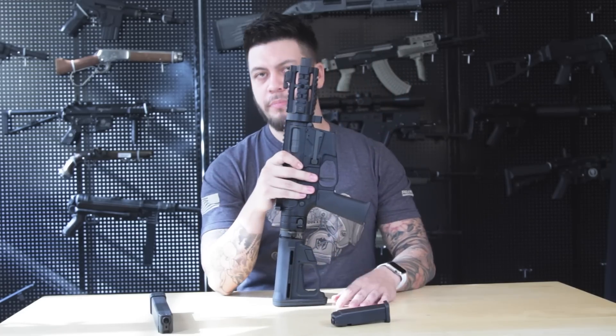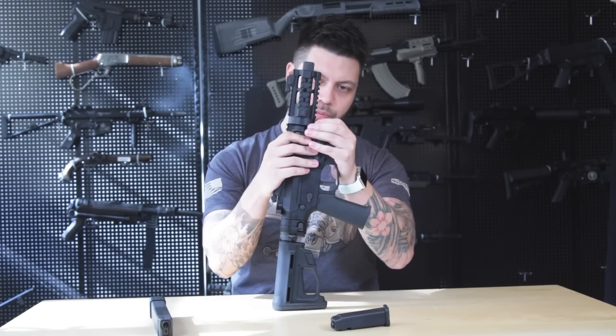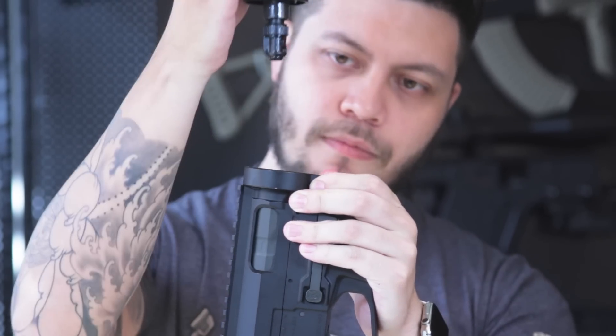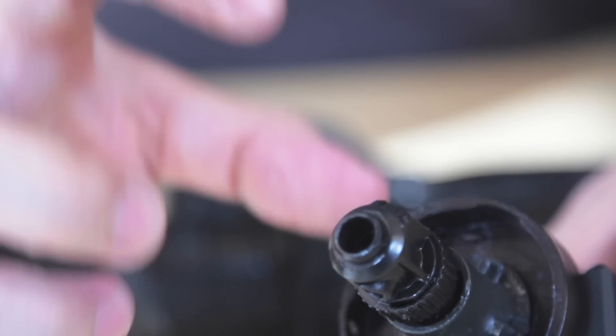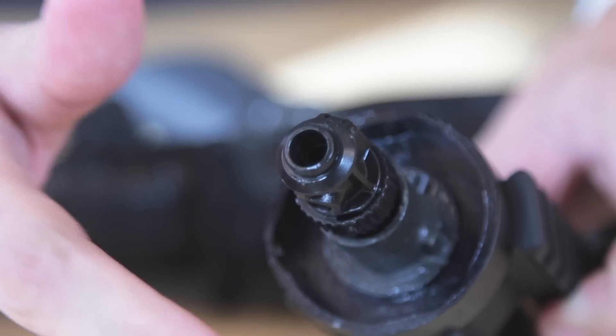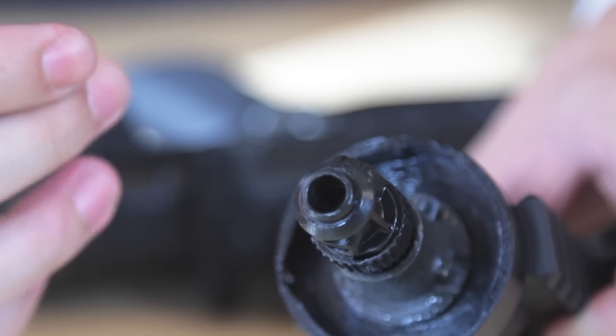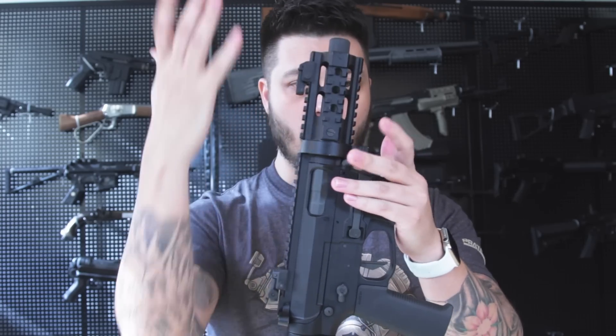As a final feature, just like the G&P Transformer, this front end can be swapped out for later ones coming soon. There's a knob right here — pull down a lever, twist, and it pops right out. The design ensures that the hop-up portion doesn't rotate, so you never have to worry about misaligning it when reinstalling. To reinstall: take the tab, pull it down, press it in, turn — and away you go. Dare I say, that was easier than switching out the forend on the G&P Transformer — dangerously easy.